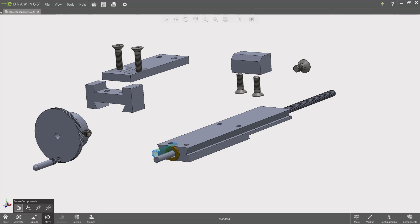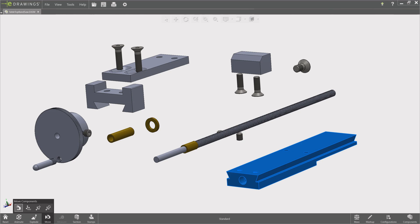Two bronze bushings and a bronze ring provide the bearing for the M6 spindle of the fence, which is adjustable in maximum depth by means of two slotted holes.